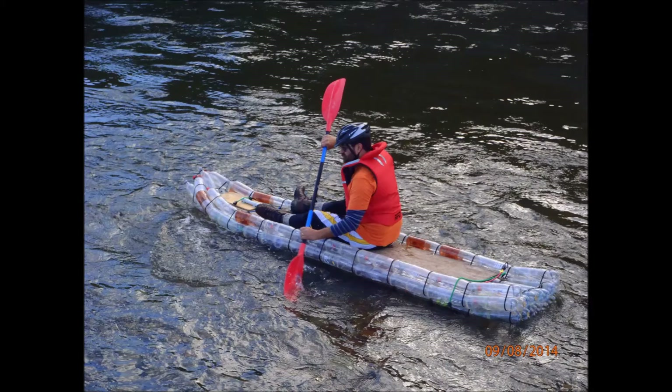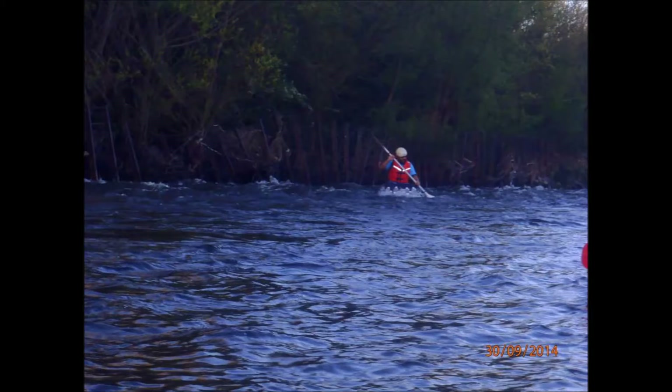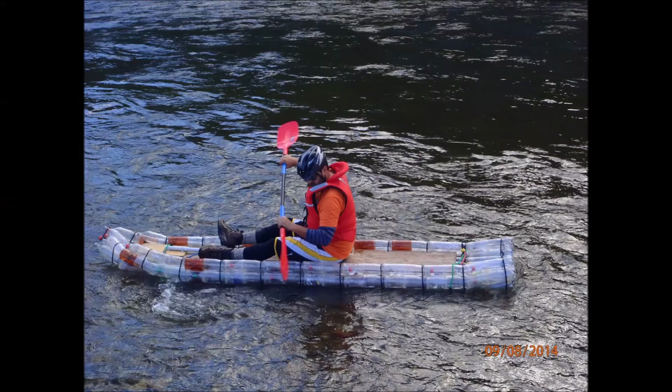We live here in Upper Hutt, which is in the Wellington region in New Zealand. The main river that travels through this area is the Hutt River, so the Hutt River is pretty handy to us. Our plan was to take those kayaks down the Hutt River, starting up in the Kaetoki area and finishing in Wellington Harbour — a trip of about 30 to 40 kilometres.